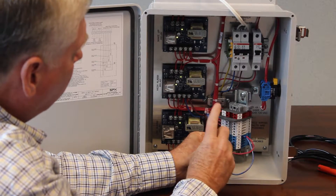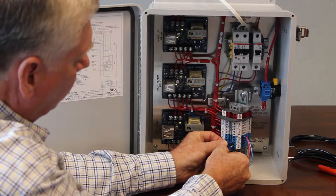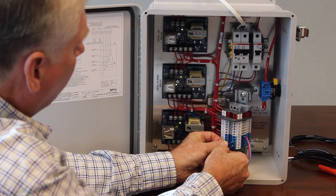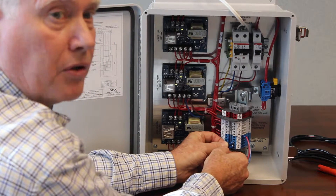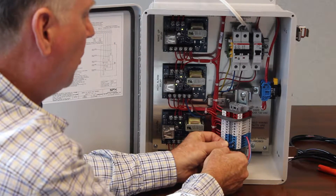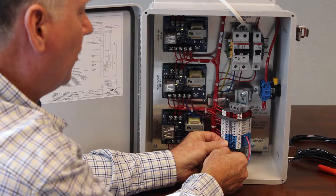So as soon as I touch this, you're going to see the makeup card change state. There you saw the relay move, and you saw the light actually go out. So now the highest probe, which is the makeup off probe, is covered with water.